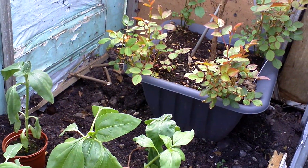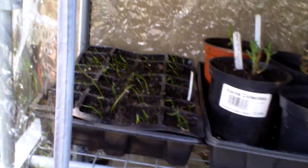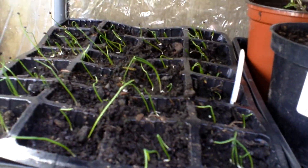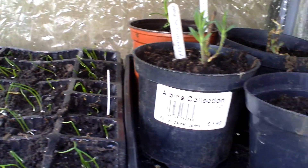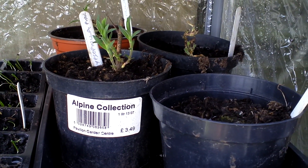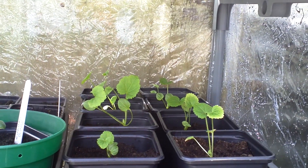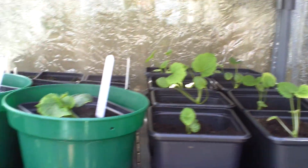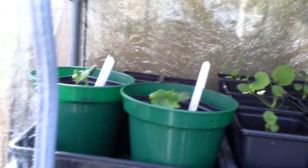All this area here is going to be tomato plants. In here you can just about see I've got my spring onions. I've got some gypsophila coming up — gypsophila, baby's breath — a few hollyhocks, and burpless cucumber.